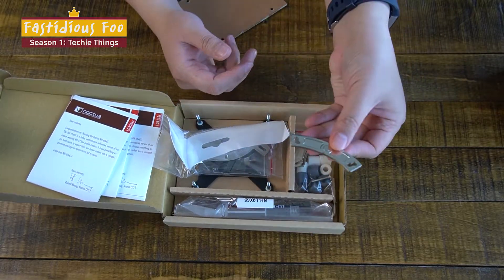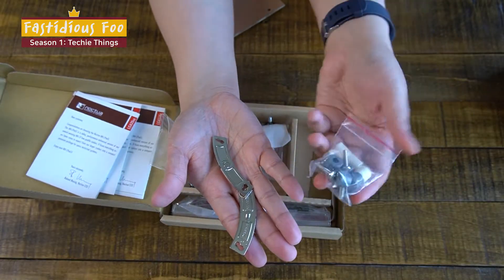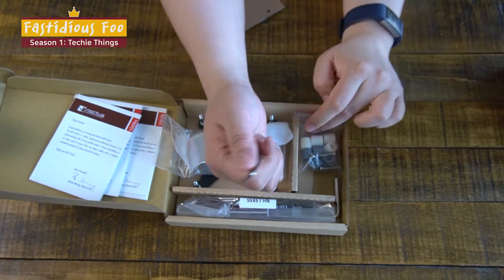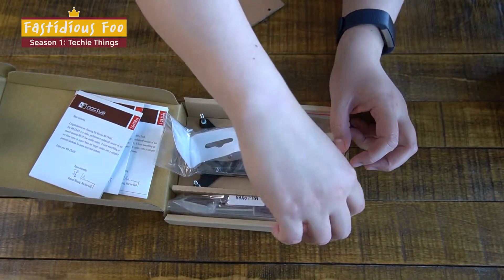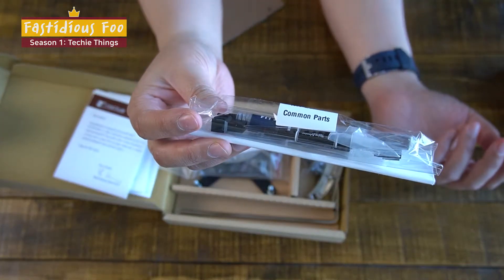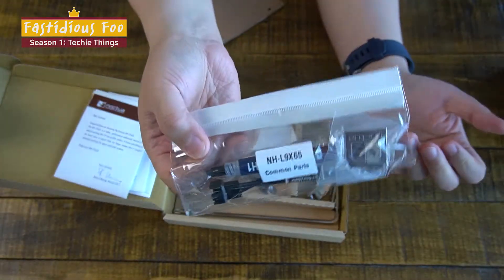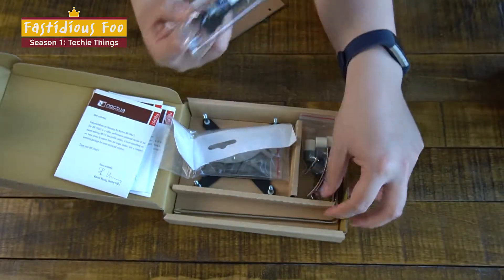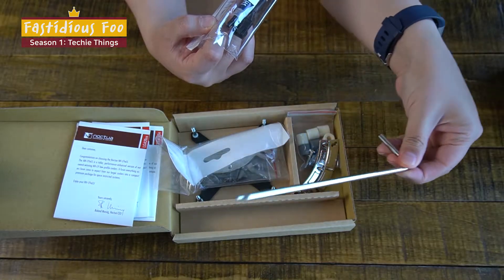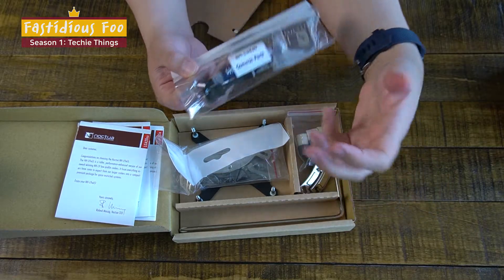And this is also for the AMD. Here you have the low noise adapter as well as a nice thermal paste on a pin, as well as a Phillips head screwdriver that you can use while you're mounting the CPU cooler.